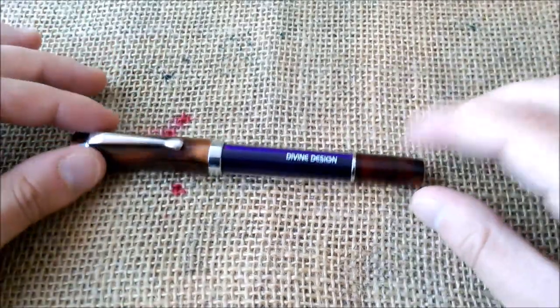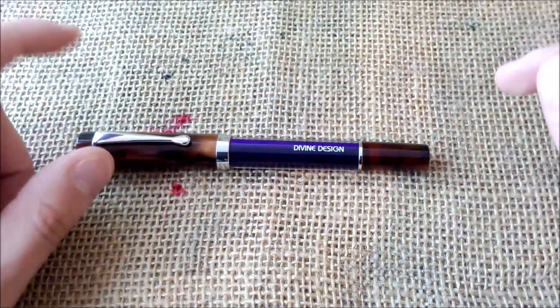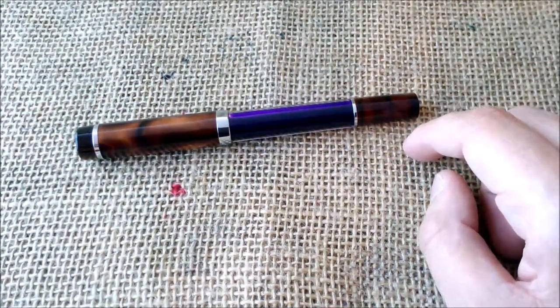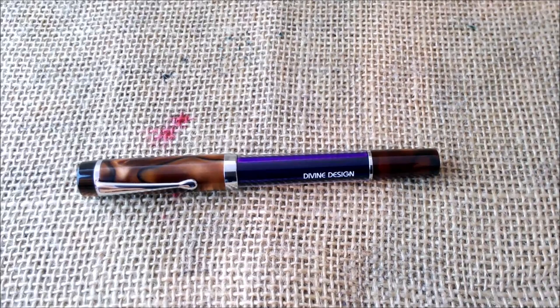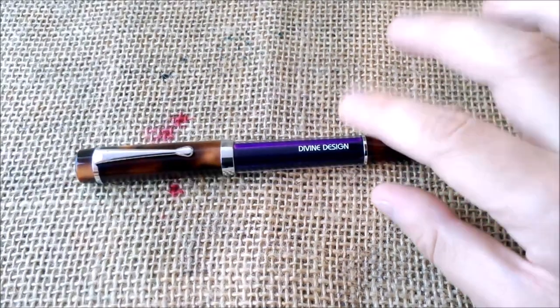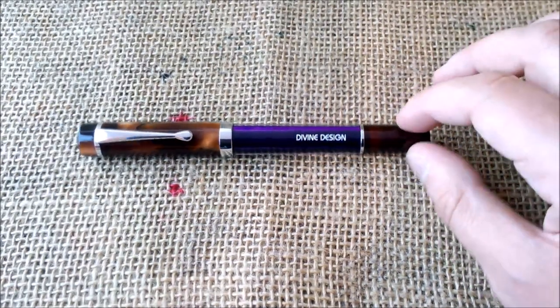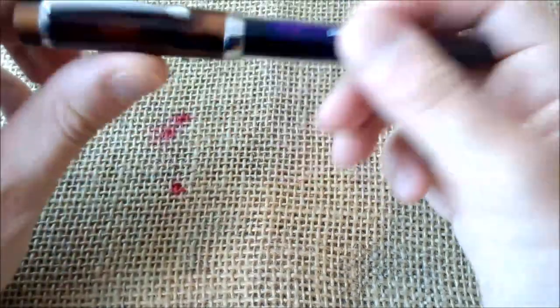This pen is made of acrylic and this one has a very nice shading. It is available in black, amber — which is this color — and purple. It costs around 60 euros, as far as I was told by the Zix distributor. Divine Design is a brand from Germany and has been in business since 2003.